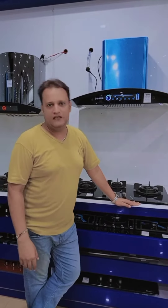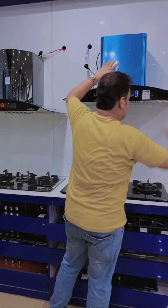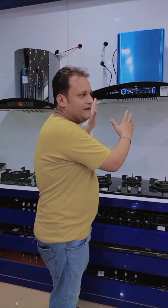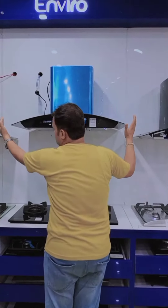The standard size is 34 inches. It is available in standard steel, black color, and steel color. When you install it in the house, remember the maximum space required is 36 inches.